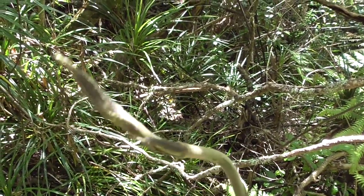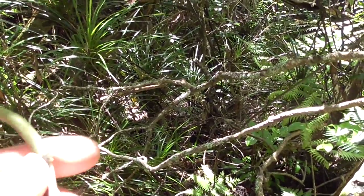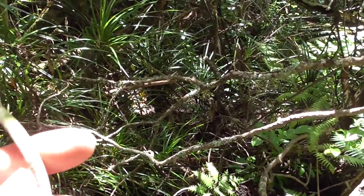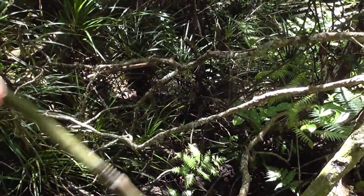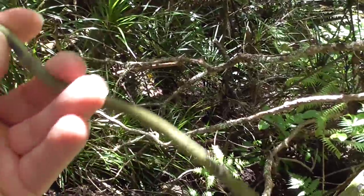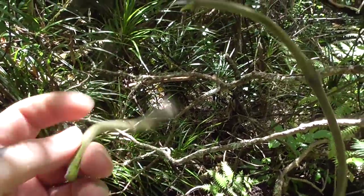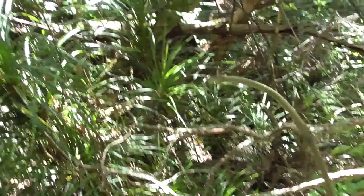These can grow up to around five centimeters a day, so they can grow quite quickly. They're beautiful to eat. What do they taste like? Well, they taste like beans — like fresh beans. I'll just break this end part off here.